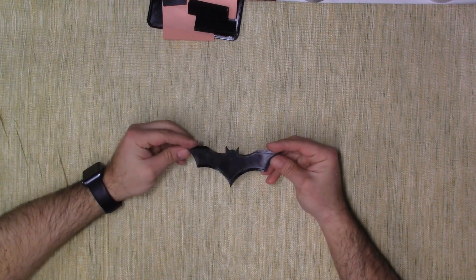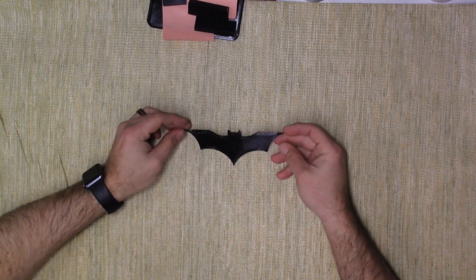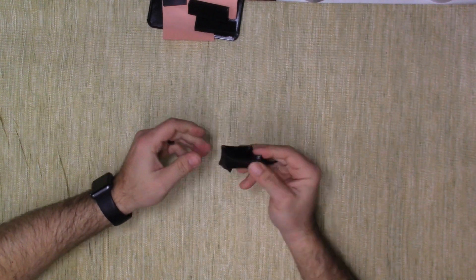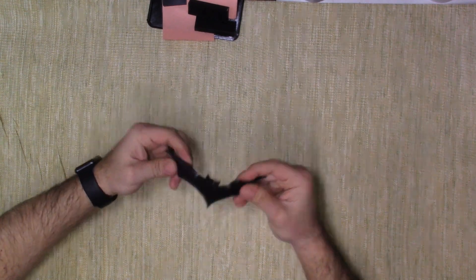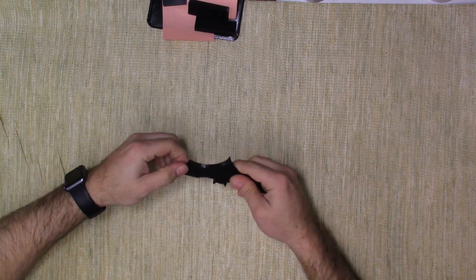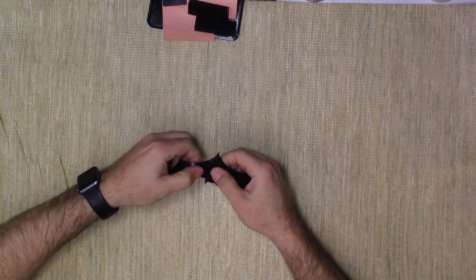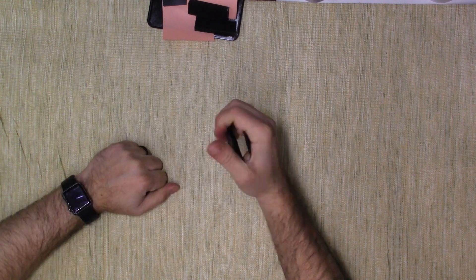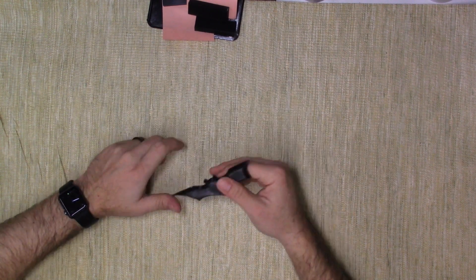Let me show you some of the things I printed with this to give you an idea of what you can make on a typical Ender 3. The first thing I printed was a Batman symbol. You can see the sides arced a little bit, but it is completely and utterly flexible. I thought it was really cool to make like a little batarang. The edges are pretty rigid but overall it's very squishy and bendable, and then it goes back to its regular shape.